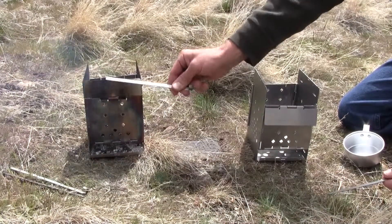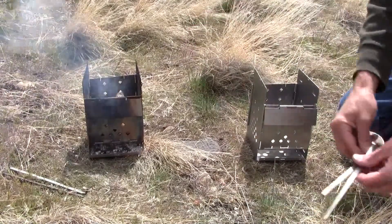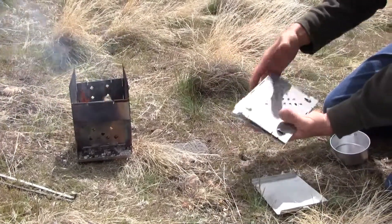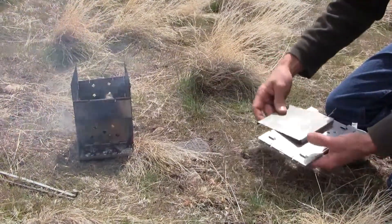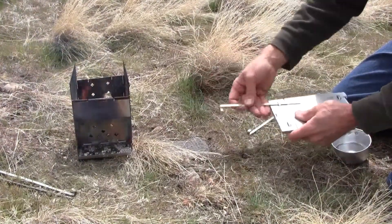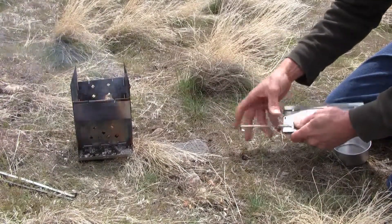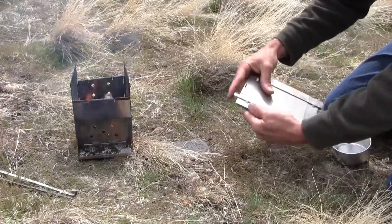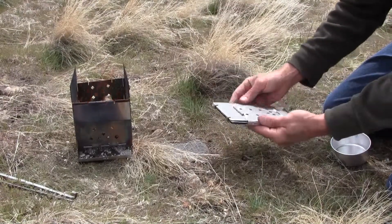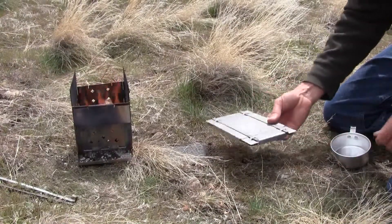Wind damper. Self-contained, no parts to lose, no dirty exteriors, ready to go.